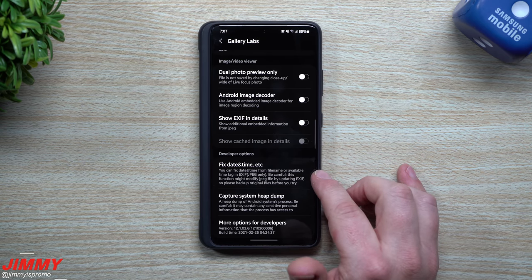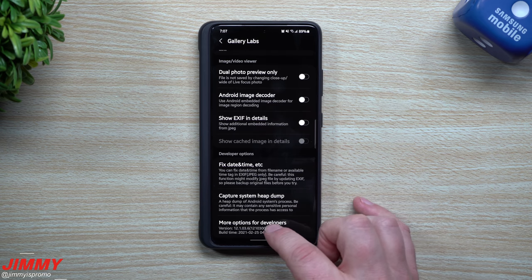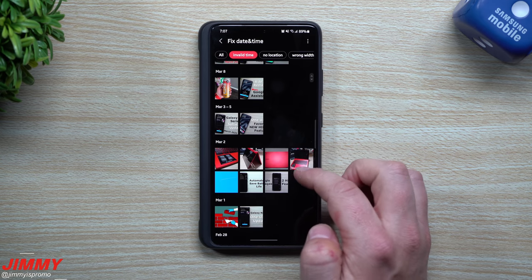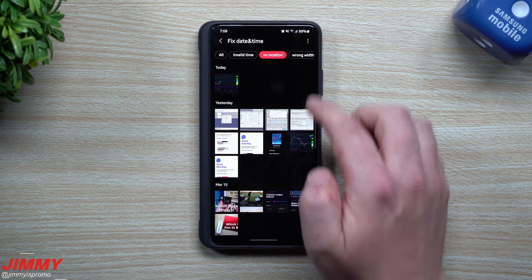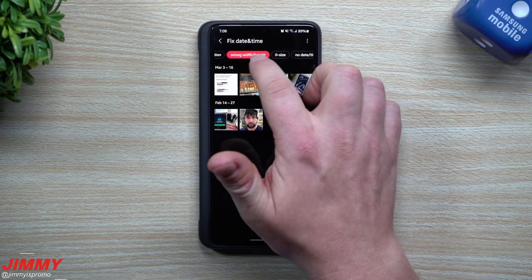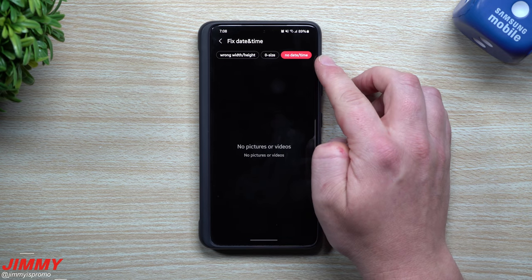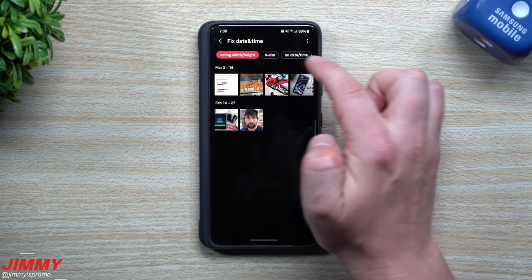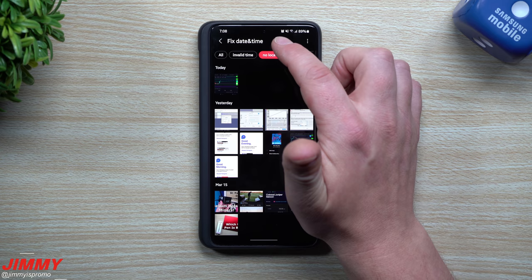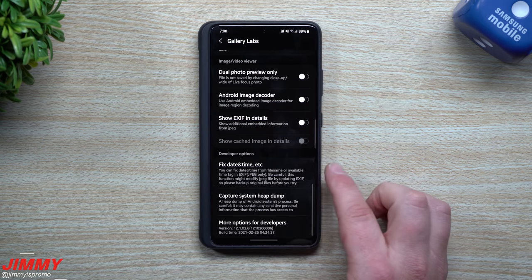There are a few others I don't fully understand — Fixed Date and Time, and things like that. At the very bottom there are options for developers, with more options for fixing date and time. Inside of here you can go through and change a few things. Some photos show no location or wrong width, which probably means they were edited so the width and height differ from stock. If any photos had no date and no time, they'd appear here, and this is where you can fix them — setting aspect ratio like 1x1 or 16x9. Invalid time entries can also be corrected here.